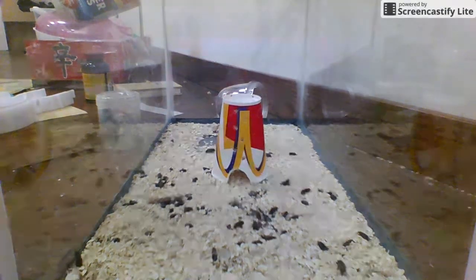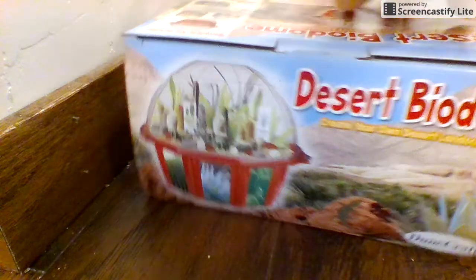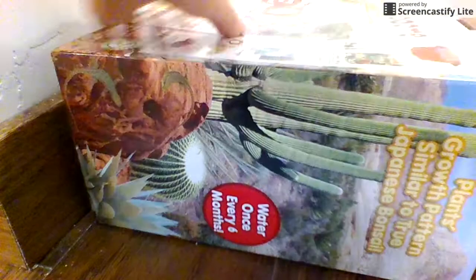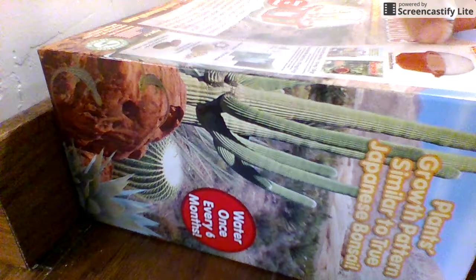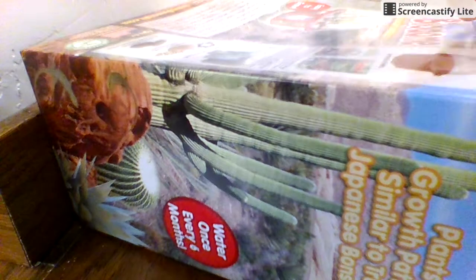In my next video I have plans — like unboxing it. I'm not sure if you guys have seen it at all, but it is a survival kit. Which I got from — oh no. I think I missed it. I missed it. Dang, I missed it.